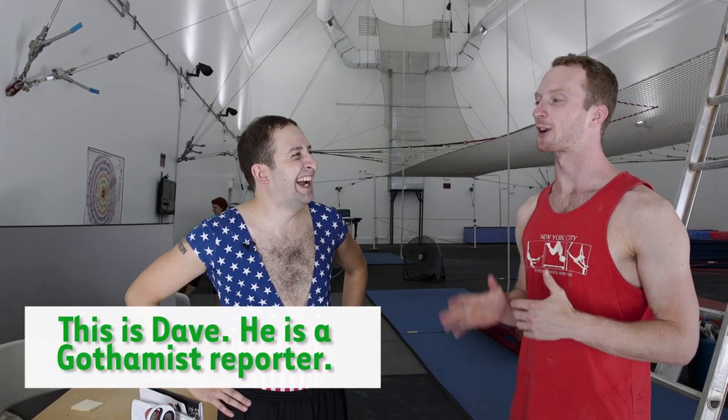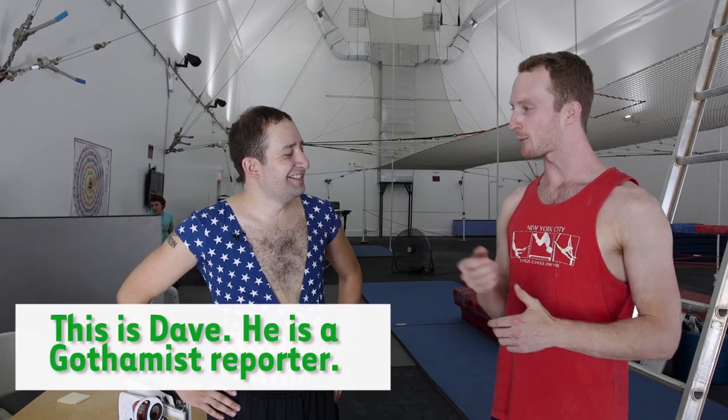Dave, you're going to be great today. You're going to go up there and you're going to do it. Alright, go into it with that positive attitude. Oh, absolutely.